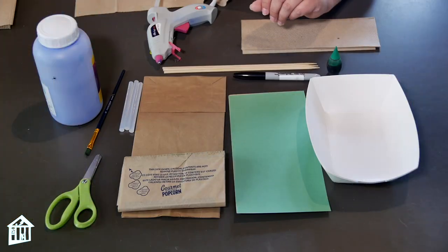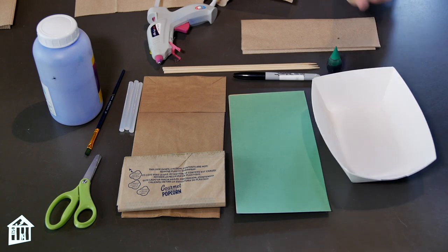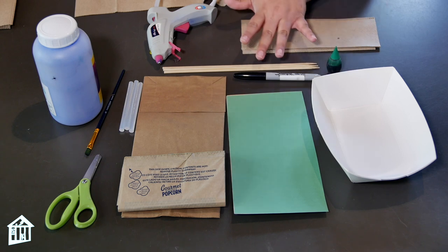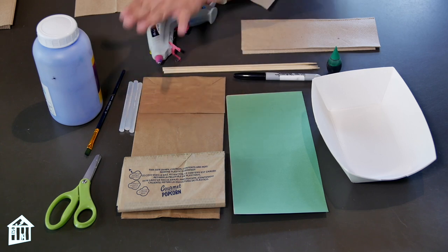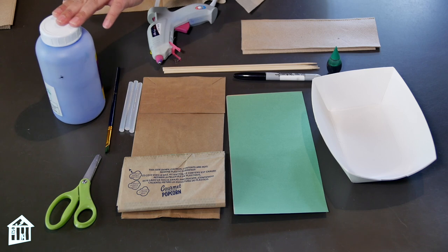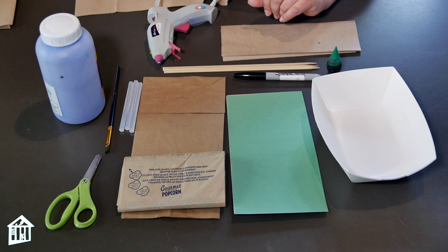The materials you need for this activity are two bowls or trays, green construction paper, a marker, green food coloring, some skewers or chopsticks, a paper bag, a bag of popcorn, some glue sticks, a glue gun, a paint brush, blue painting powder, and you'll also need some paper towels because this activity can get pretty messy. And don't forget a pair of scissors.